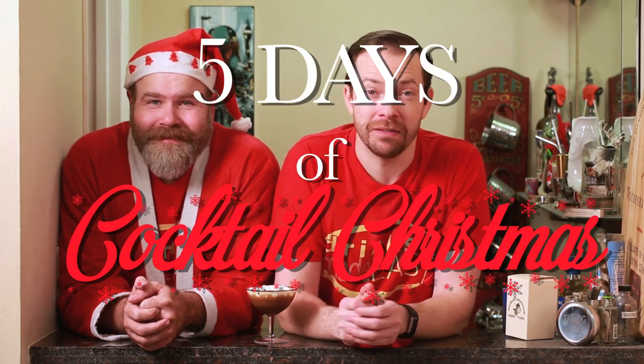Welcome to Drinks Made Easy and the last of the five days of cocktail Christmas. Mike has our final stanza. What's going on? Did you lose your voice? Well, wonders never cease — sometimes you just get gifts before Christmas. So what are we gonna do?